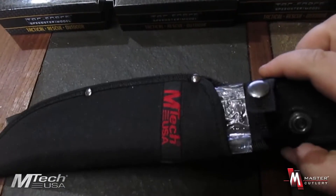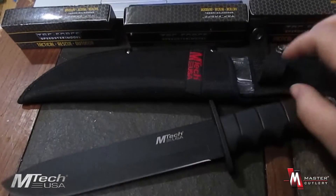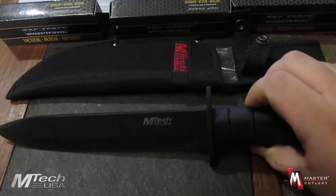It has the M-TEC logo right there on the sheath. This knife is razor sharp right out of the box — it's ready to get stuff done.